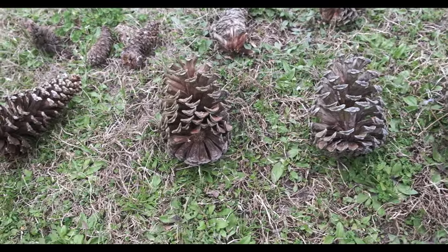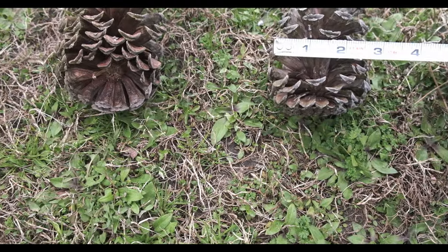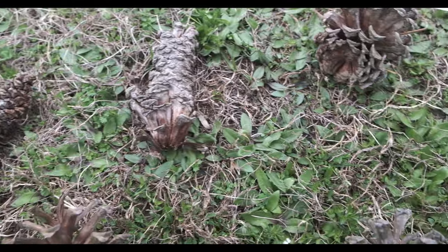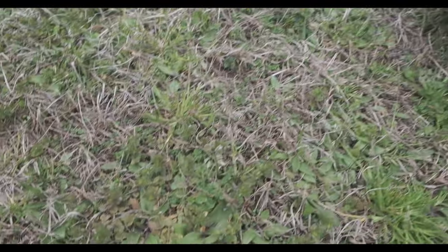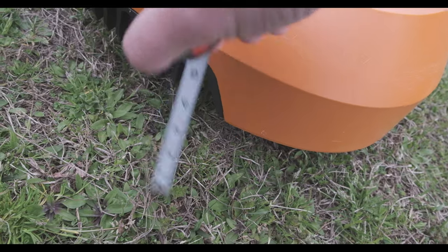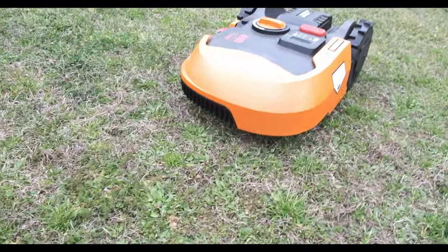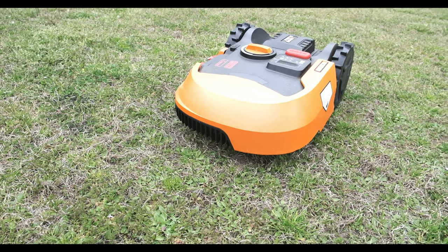And I also have some pine cones that we went and found. Just to give you an idea, this one's about three inches wide, this one's about three and a half inches. And then we have the small ones — that one's one and a half, that one is one inch. So they kind of run the gamut from one inch to three and a half. I run my Landroid on setting two, which is about two inches. And the clearance, if you look, it's about three inches from the ground to the little plastic underneath. I think the bigger pine cones might just get pushed around, whereas the smaller ones are actually going to go underneath, and we'll see if they get stuck or if it chops them up.